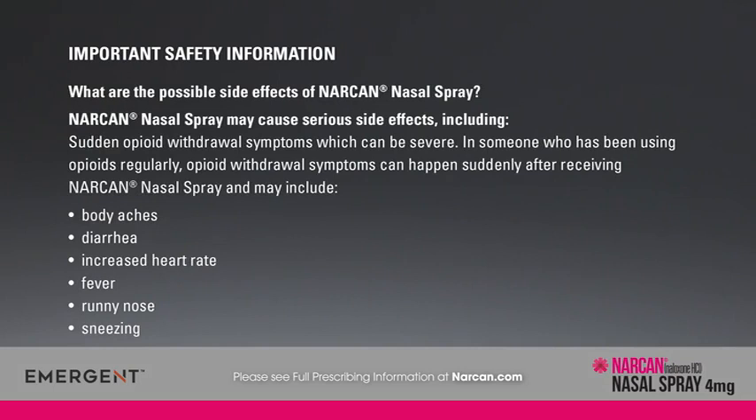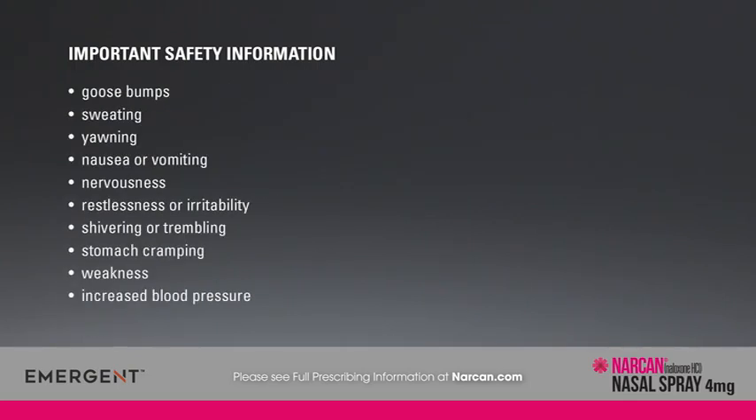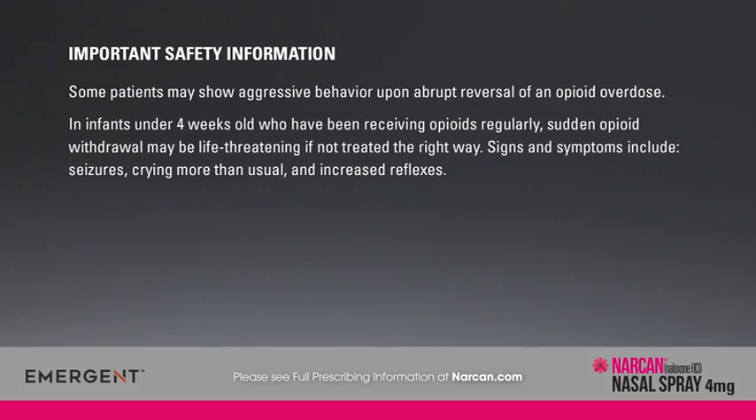Narcan nasal spray may cause serious side effects, including sudden opioid withdrawal symptoms which can be severe. In someone who has been using opioids regularly, withdrawal symptoms can happen suddenly and may include body aches, diarrhea, increased heart rate, fever, runny nose, sneezing, goosebumps, sweating, yawning, nausea or vomiting, nervousness, restlessness or irritability, shivering or trembling, stomach cramping, weakness, and increased blood pressure. Some patients may show aggressive behavior upon abrupt reversal of an opioid overdose. In infants under 4 weeks old who have been receiving opioids regularly, sudden opioid withdrawal may be life-threatening if not treated correctly.